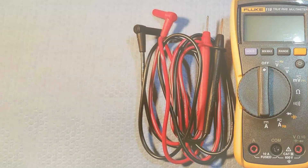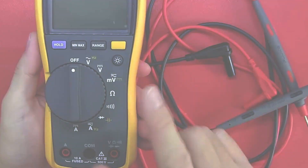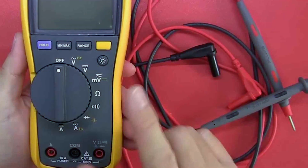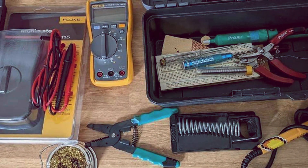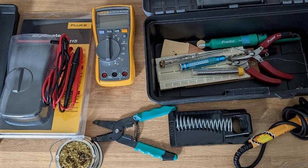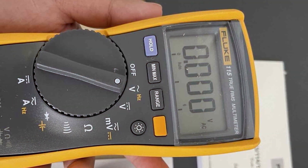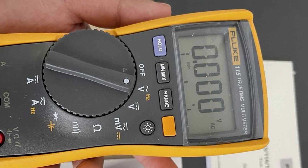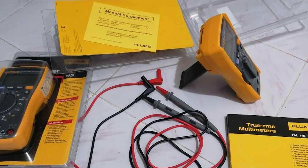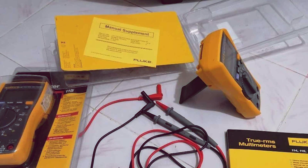Navigating through the various functions is a breeze, thanks to the intuitive interface. With a versatile range of measurement options including voltage, resistance, and continuity, the Fluke 115 is a versatile tool suitable for a wide array of applications. Whether you're troubleshooting electrical circuits or conducting routine maintenance, this compact digital multimeter delivers consistent and trustworthy results. In conclusion, the Fluke 115 Compact Digital Multimeter sets the standard for excellence in the world of multimeters. Its precision, durability, and user-friendly design make it a top choice for professionals who demand the best from their tools.